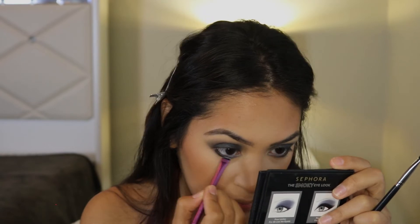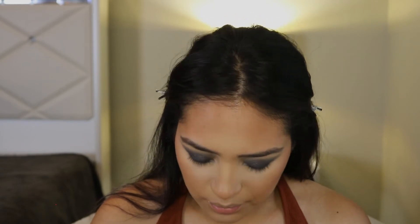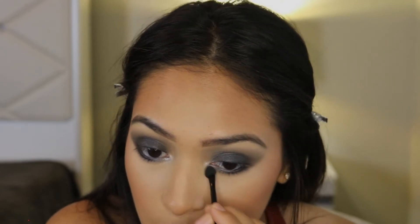I'm taking an angle brush, dipping into the black shadow, and applying that. Then there's this white shade — I'm going to try to add that on top of the blue so you can't really tell, I just want to make it pop a little bit. Adding it to my upper waterline — when you do your waterline, upper or lower, you just gotta stay still. That's all there is to it.